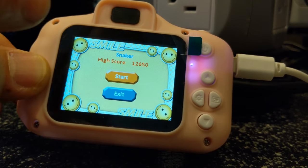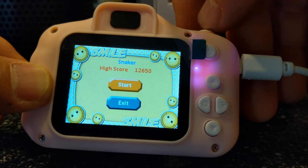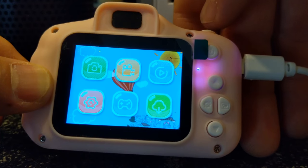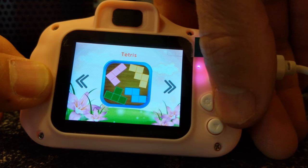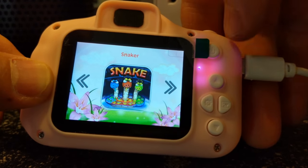You've got to get the dots without hitting the edge — let's see how big you can get. Let's go back and see what other games we've got. We've got Tetris and Pushbox, so three cool little games on there.